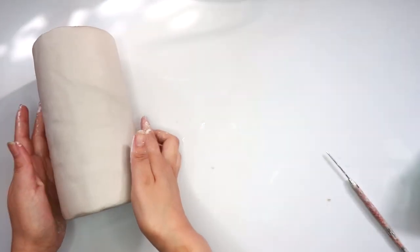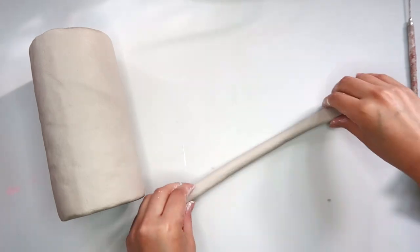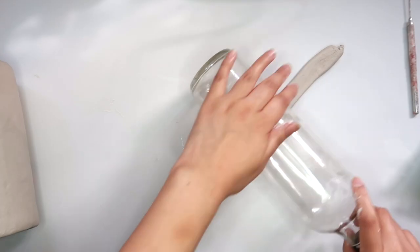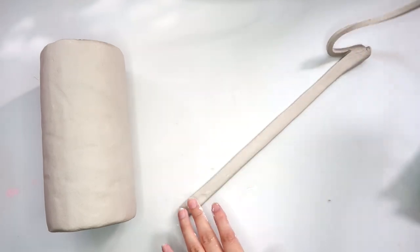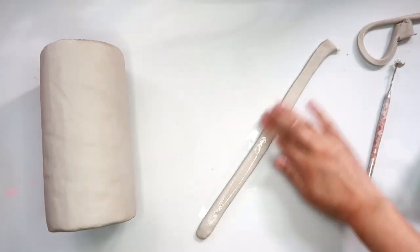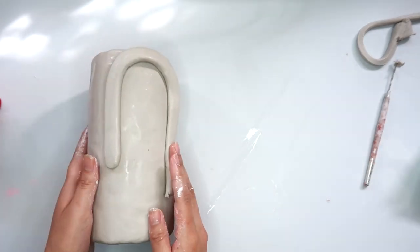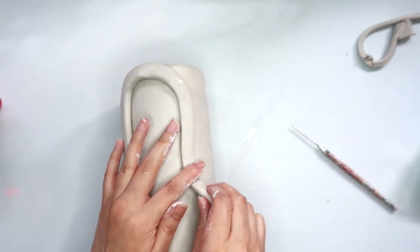My vase is ready for the face. I'm going to roll out a big coil for the face and then flatten it out. It was a little bit thicker than I wanted it to be, so I'm going to trim off a little bit using my needle tool. Now I'm going to place it on my vase — this is going to be like part of the nose and eyebrow area. It was a little bit longer than I needed, so I'm going to trim off a little bit off the end.